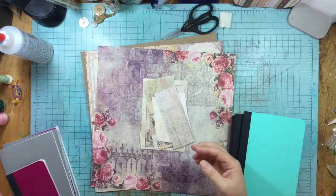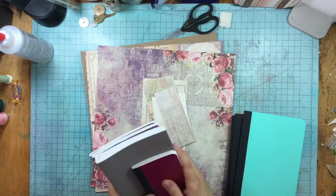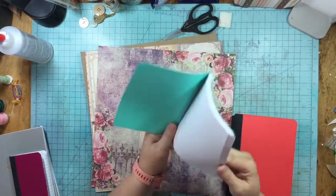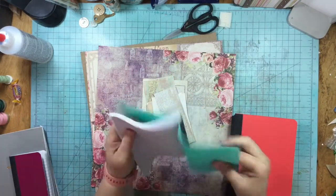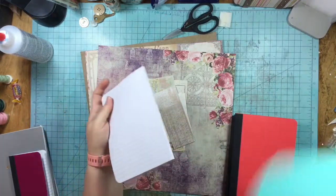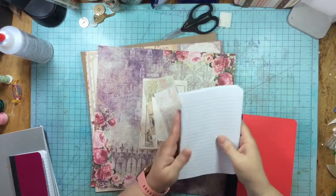I really love this project idea. With some of these guys I'm going to just use them as is, but with others I'm going to be taking off the cover. Here's how I do this — it's not even very hard.